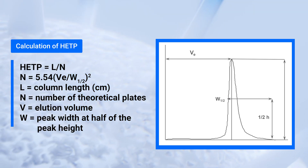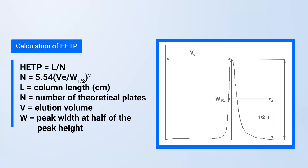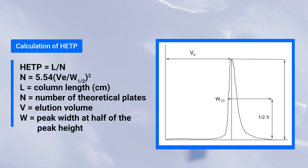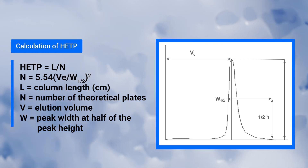The lower the HETP, the better the resolution and the more efficient the separation. Efficiency is optimized when N is maximized and HETP is minimized. HETP will vary with the flow rate, so it is important to have an SOP with set values for testing the column.